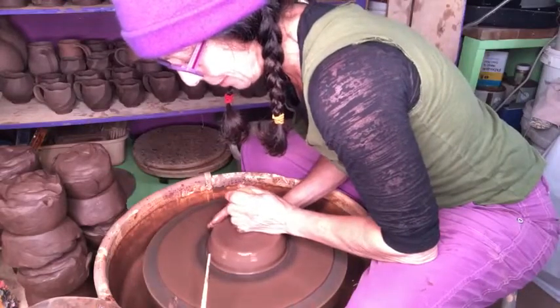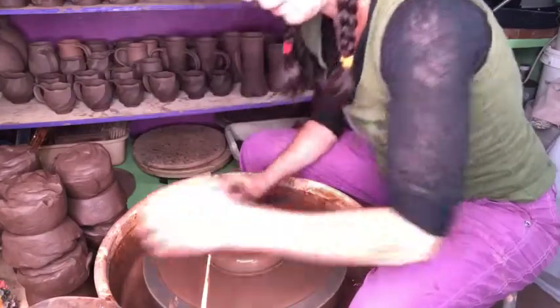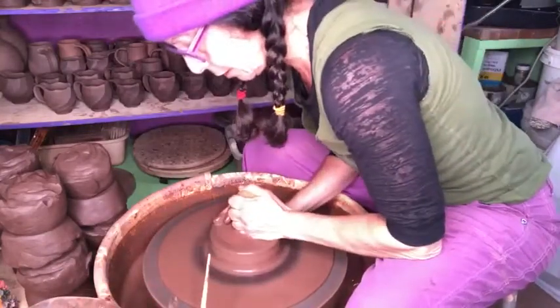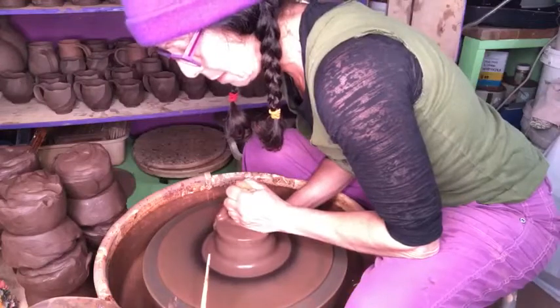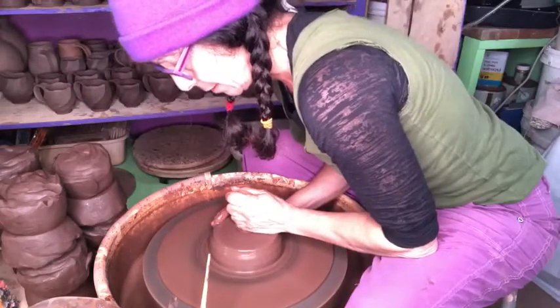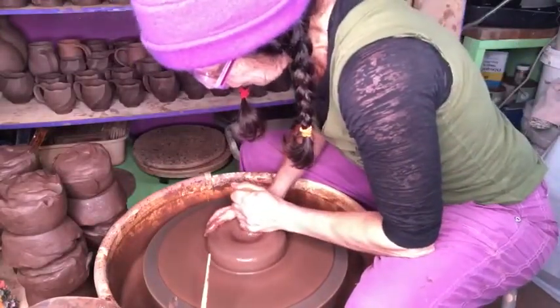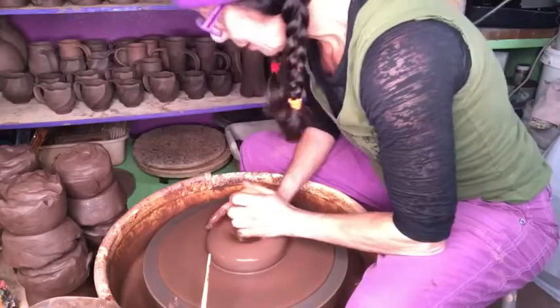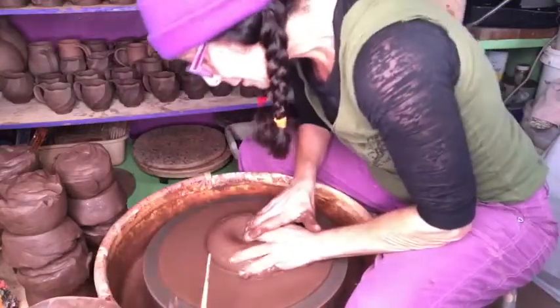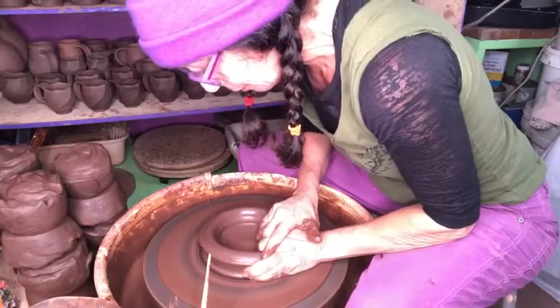First step is centering, just like always. This is called dropping the hole. A little bit of a wobble - I'm going to re-center this. You can throw clay that isn't perfectly centered; it just gives you a little bit of trouble. Like I have a little something going on in this piece of clay here.